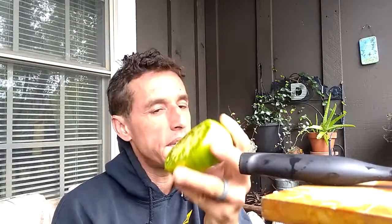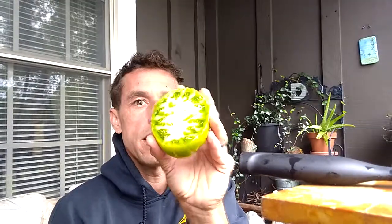Dwarf Summertime Green — highly recommended. Good sandwich tomato. If you're an egg eater, it's an egg sandwich tomato on a Thomas's English muffin. If you're a grilled cheese eater, it's a grilled cheese tomato. If you're vegan, this is a tomato sandwich tomato. Very fantastic, highly recommended. Weird tomatoes.